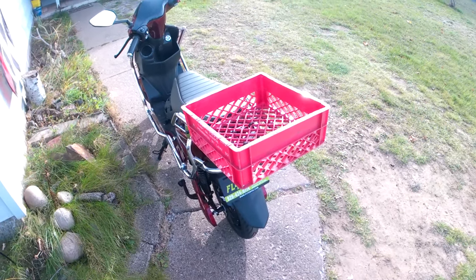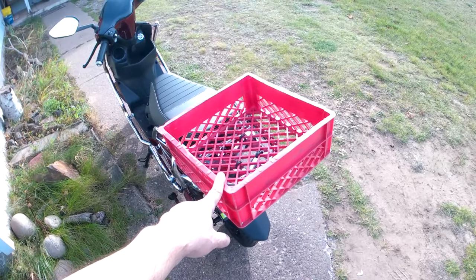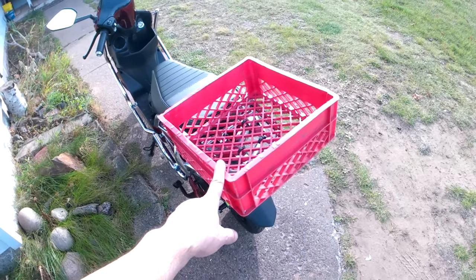Got a nice little bike rack scooter carrier made out of a cut down old milk crate — I think it was from the 70's.